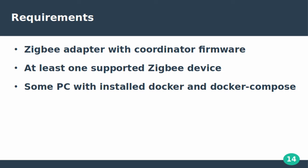Requirements for this setup are as follows: a Zigbee USB adapter like the CC2531 should be flashed with coordinator firmware — it can be bought already flashed or you can flash it yourself. You'll also need a supported Zigbee sensor to read data from, and a PC with Docker and Docker Compose CLI installed.